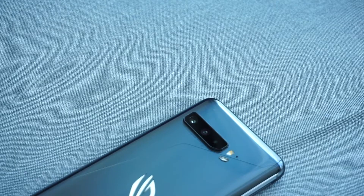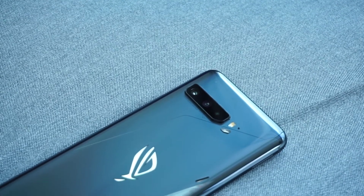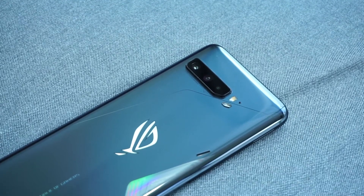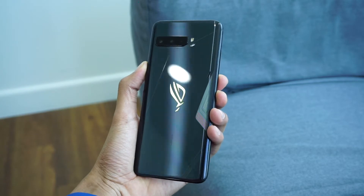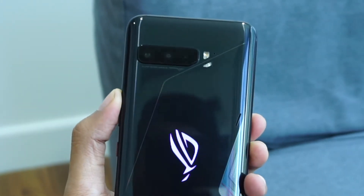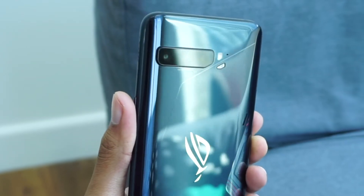There are also some design changes with the ROG Phone 3. The back cover is now just a single slab of glass that is curved on either side, so it feels more like a regular smartphone instead of a gaming smartphone, and that is great. Previously it had these weird textures on the back which just doesn't feel that fantastic. Of course, the ROG logo on the back still illuminates, so you know you have a gaming smartphone with you.